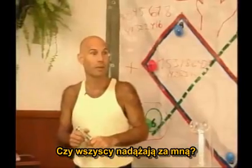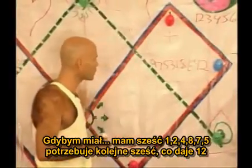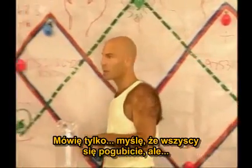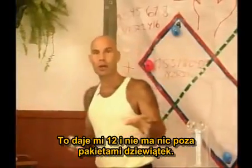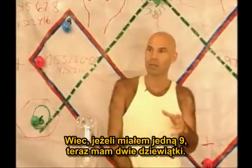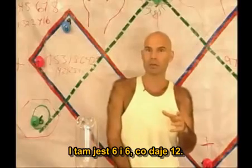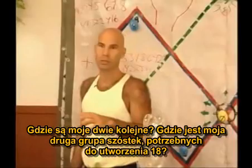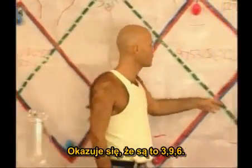Does everyone follow me? I have six — 1, 2, 4, 8, 7, 5. I need another six, which is 12, to represent 1, 2, 4, 8, 7, 5. And there's nothing less than packets of 9. So if I still have 1-9, now I've got 2-9, and there's 6 and 6 is 12. Where are my other two, where's my other group of 6 to make 18? It happens to be this 3, 9, 6.